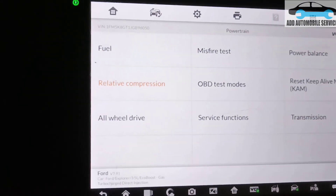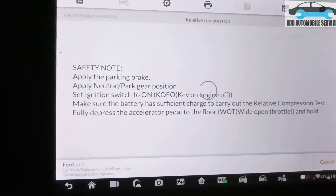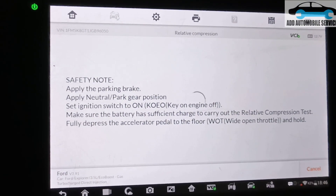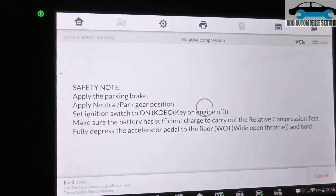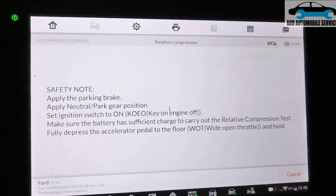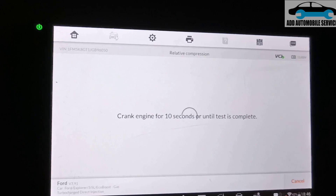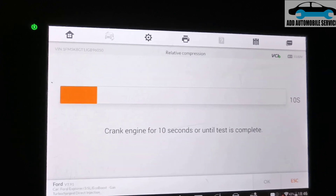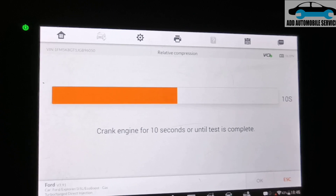There is a push-to-start system, so anytime you do this you also have to apply the brake — put your foot on the brake to allow the vehicle to crank. Wait for it to initialize, and the car will crank for about 10 seconds.